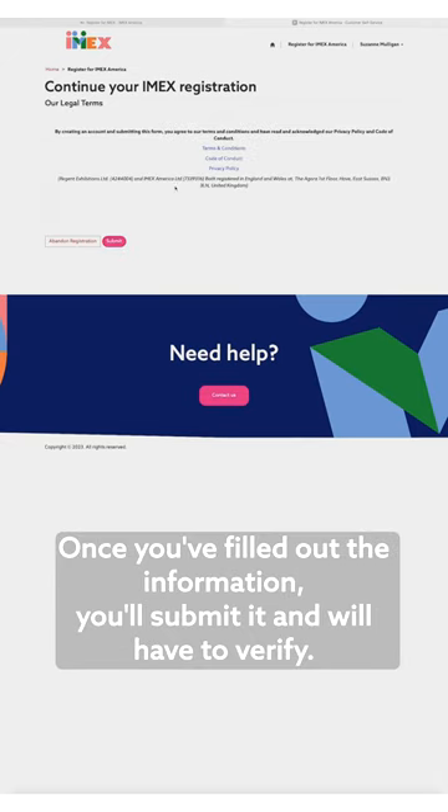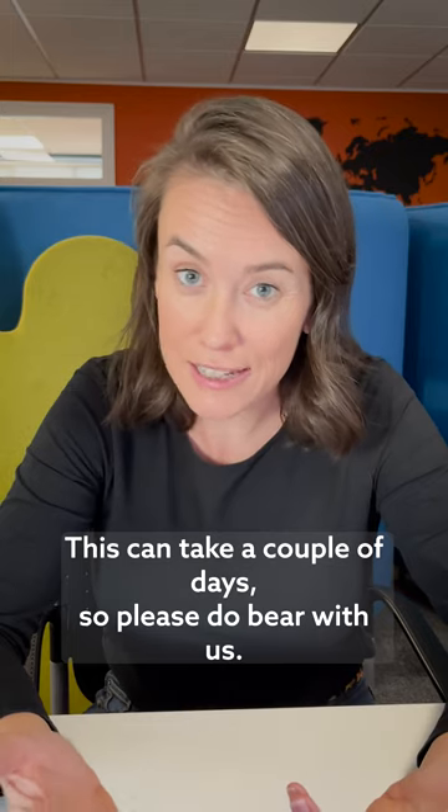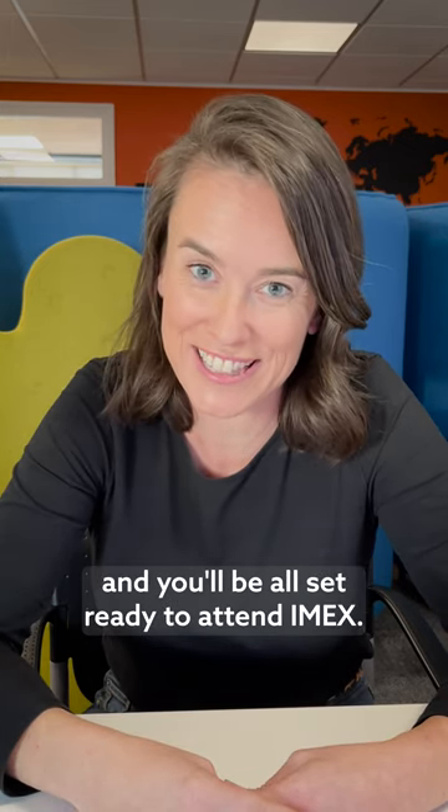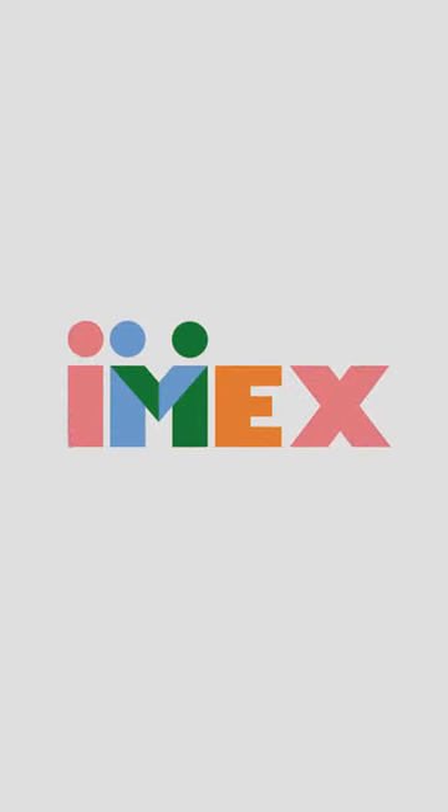Once you've filled out the information, you'll submit it and we'll have to verify. This can take a couple of days so please do bear with us. Once you're verified, we'll send you an email and you'll be all set ready to attend IMAX. We can't wait to see you!